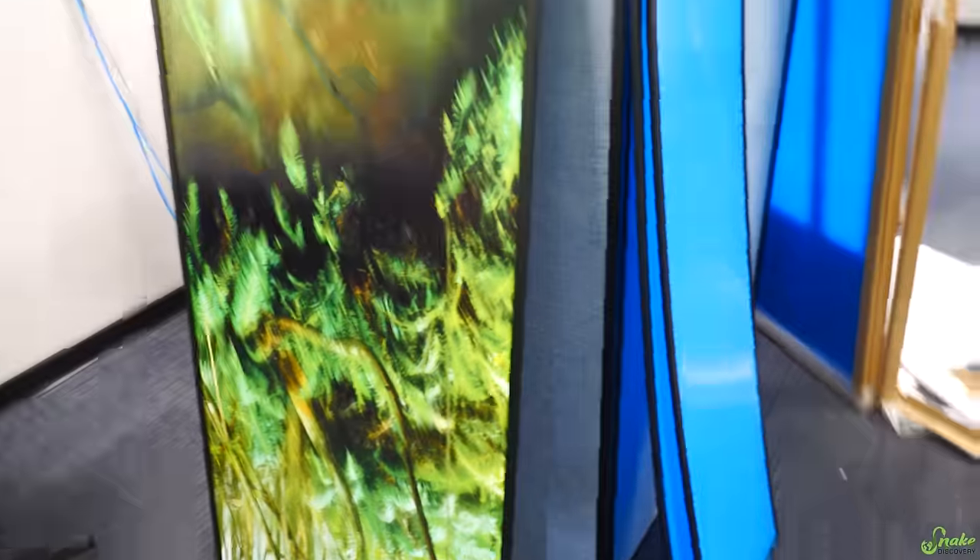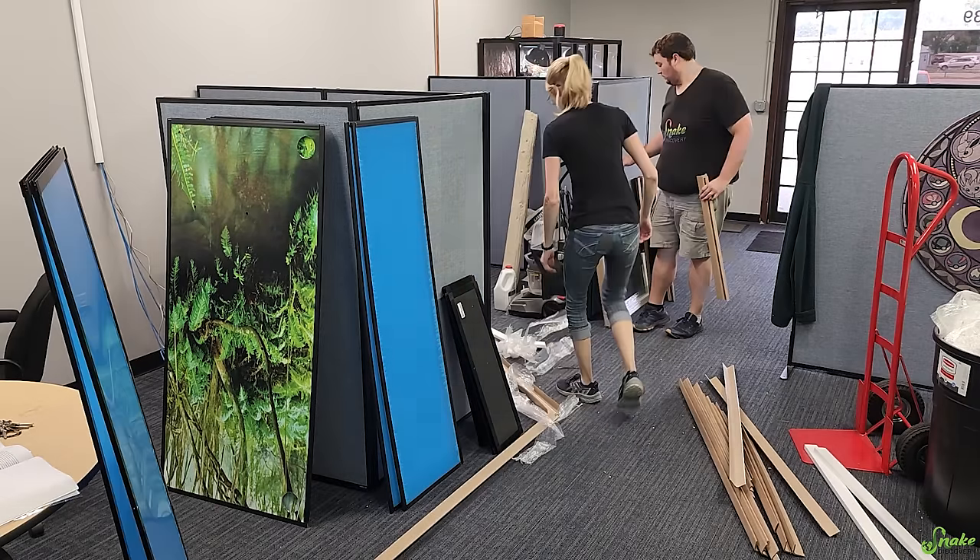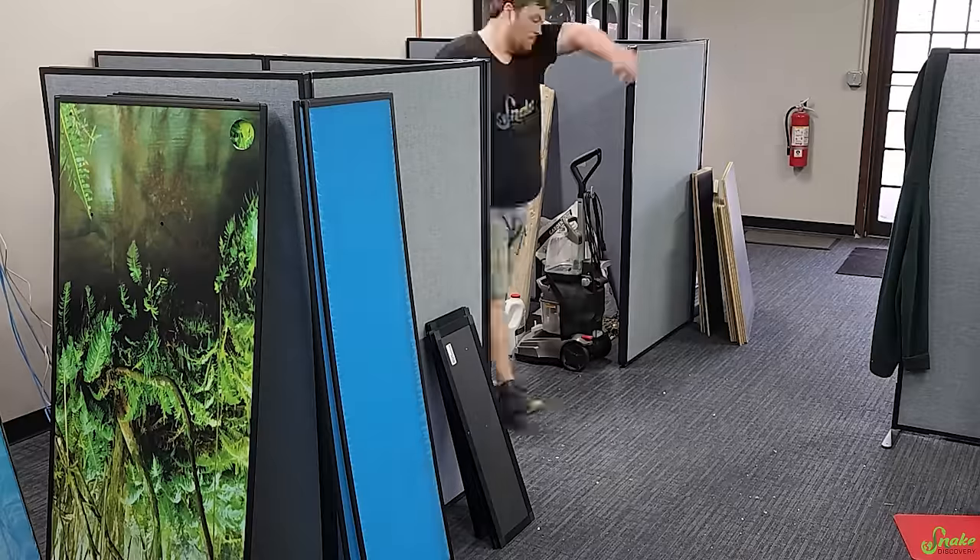Check it out — this one has, like, a rainforest background that comes with it now. That's awesome. The other one was just a brown panel background that we had to put cork bark sheets onto. This is sweet! And 20 minutes later, we have all of the parts unboxed. This is gonna be quite the build.